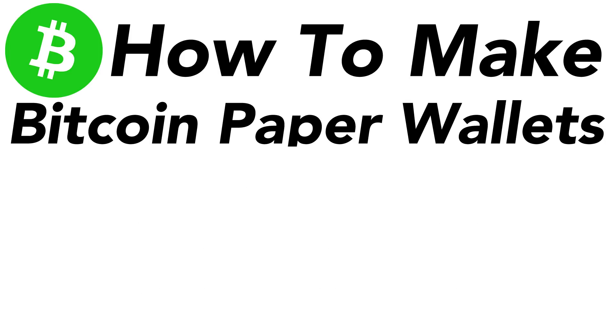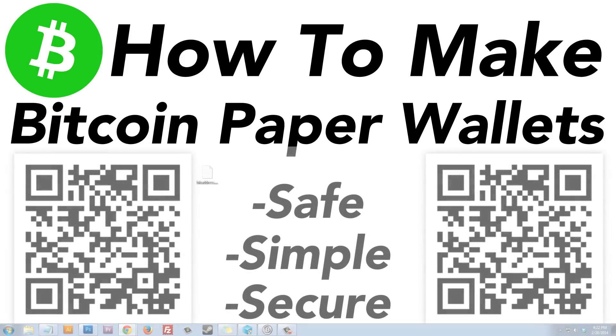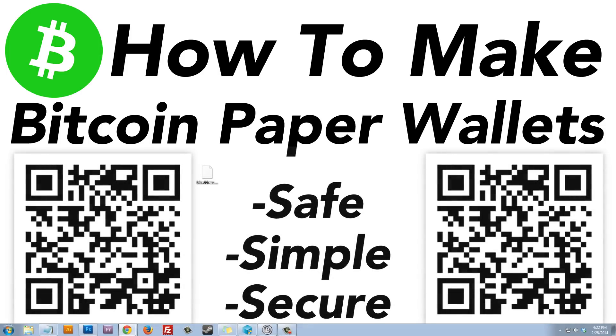I really hope you enjoyed the video. If you did, please like the video and subscribe to my channel. If you have a question, leave a comment. The goal was to teach you how to make a paper wallet securely, and I hope this saves you from making a mistake, losing money, or getting hacked. Thanks for watching, and I'll see you in the next one.